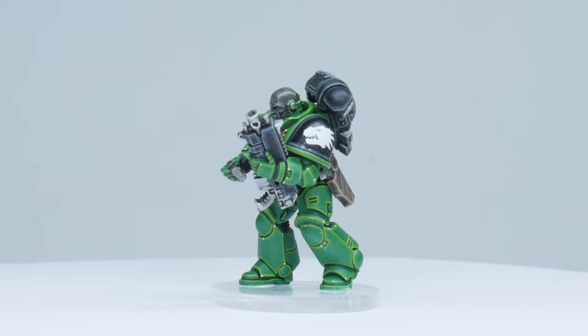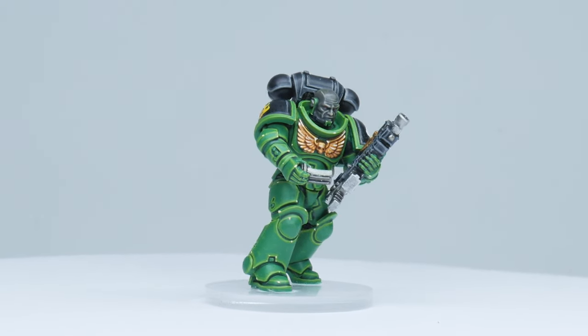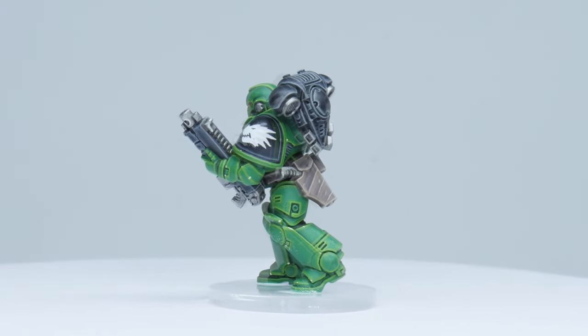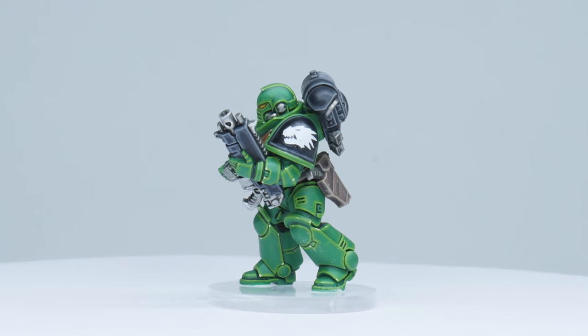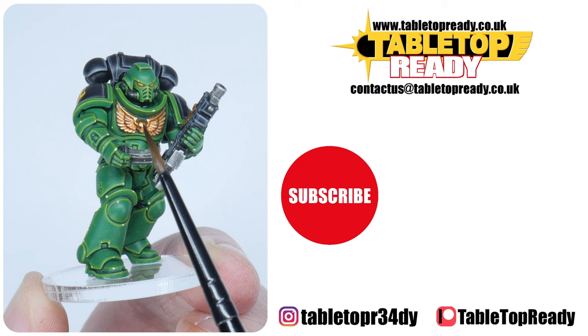Our Salamander space marine is now finished and I hope I've been able to give you the confidence and knowledge to go away and paint your own. I've plenty of other tutorials on the channel, including how I apply my transfers and how to paint some of the other space marine chapters. I really enjoy making these tutorials and I hope you find them useful. You can really help the channel by liking the video and commenting below. You can also support me on Patreon, which makes a massive difference in helping me make these videos. Make sure to subscribe if you don't want to miss out on future content, and I'll see you in the next video.